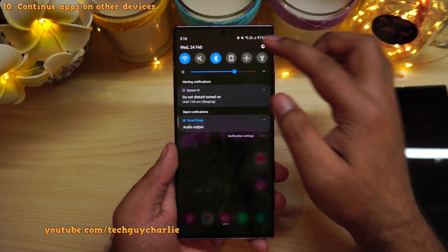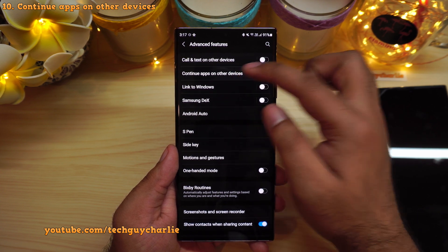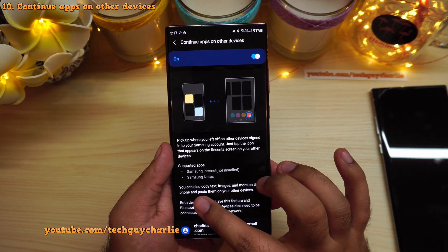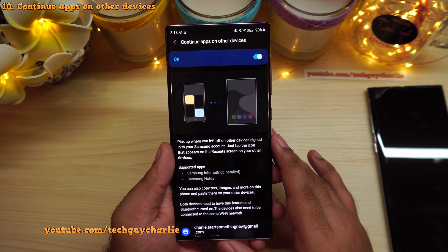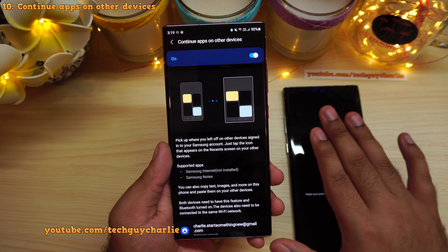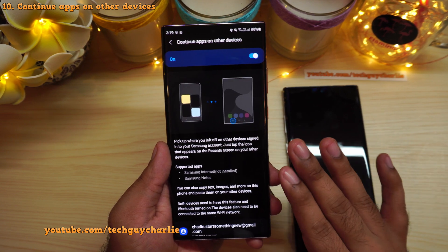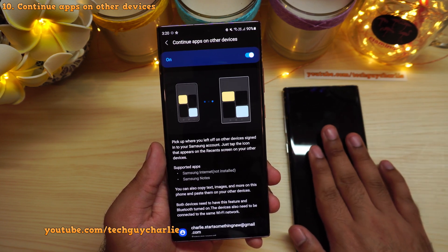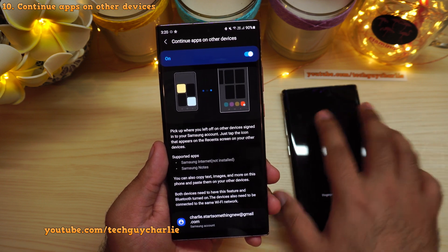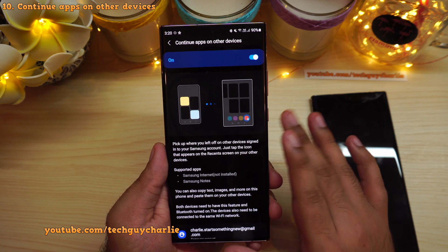In the advanced features menu there is a new option called continue apps on other devices. This lets you pick up where you left off on another device — you can also copy text, images and more on this phone and paste them onto your other device. If you are browsing the internet or creating a note in Samsung Notes, you can grab your other Samsung device and continue working. The clipboard will also be shared between the two phones. Both devices need to have One UI 3.1 for this feature to work.